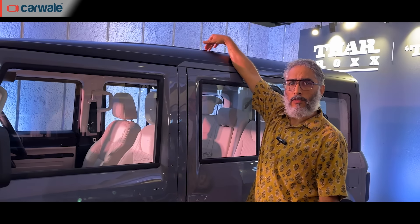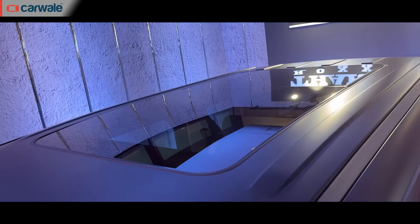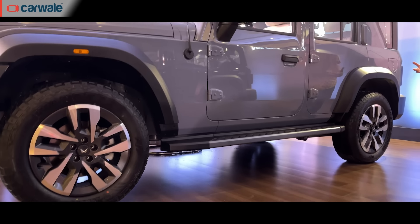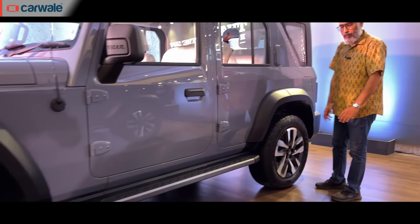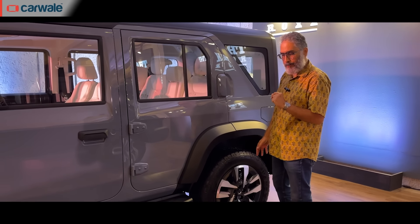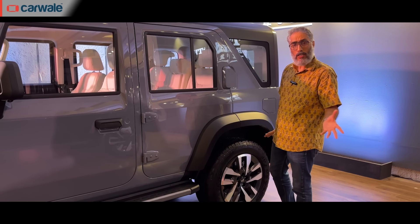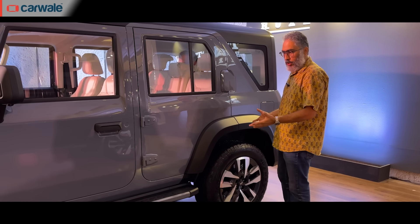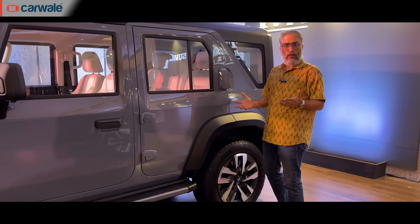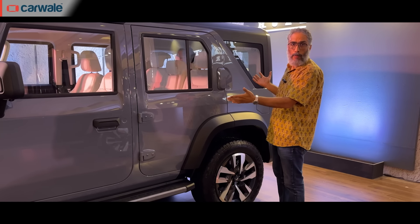If you look at the roof, it might seem like plastic as we've seen on the 3-door car — that's the look they've tried to carry forward — but this is actually a metal roof, and there's a sunroof up there as well. The wheelbase is longer, and mechanically this now runs a 5-link suspension at the rear — a pentalink as Mahindra likes to call it — with double wishbone at the front, a setup we've seen on the Scorpio before.